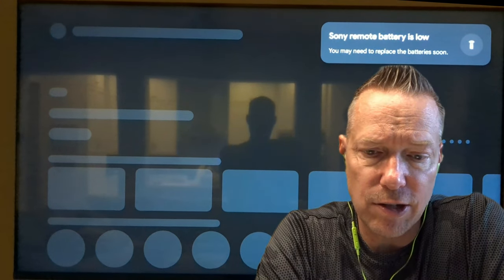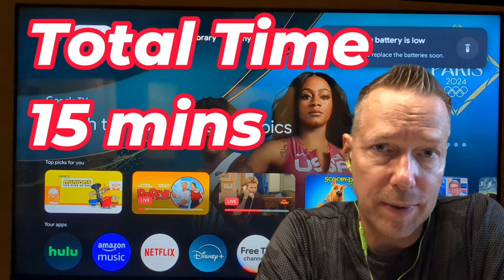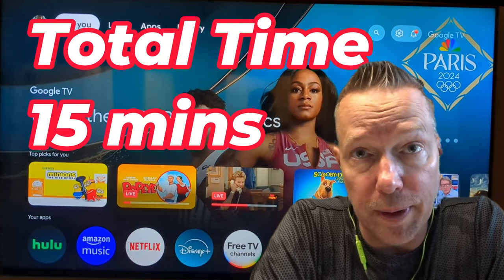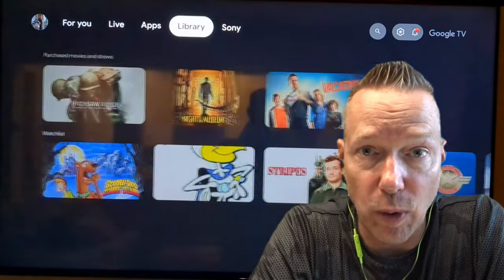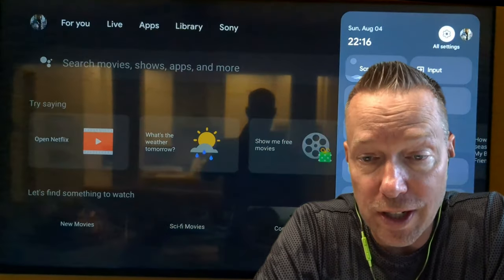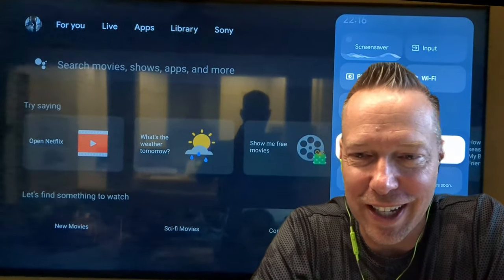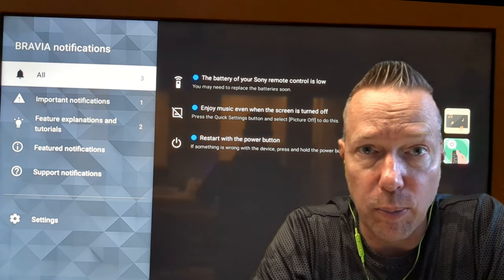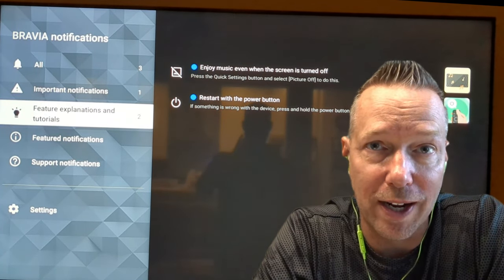All told, that took about 15 minutes of total time. So if you're sitting down to watch the Olympics or start up a movie and you do see the software update notification, you may want to hit pause on it. You can say remind me later or just ignore it, and then update it at a later point in time when you don't have anything on your schedule to watch.